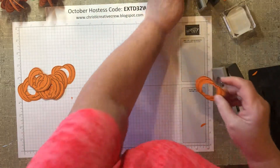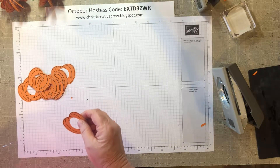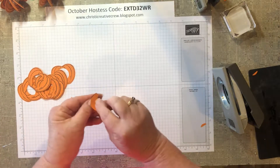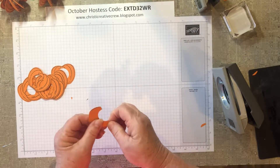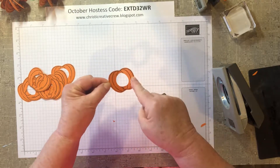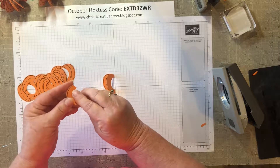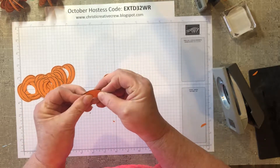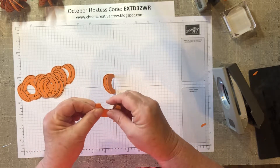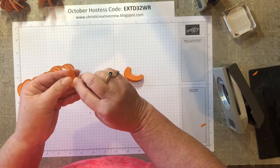Now I'm going to say that this is not my original idea. I saw this originally — not this exact one — on a site from a woman named Judy, and she used a circle die and an oval die to create her pumpkin. She would cut the circle or oval and then the circle on the inside. I think she only used like six of them because they were much larger, and then she was able to fit a full Tootsie Roll pop in there. My mother used to love those — she always picked the chocolate ones.